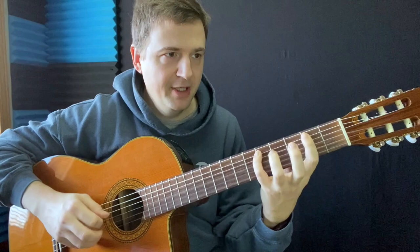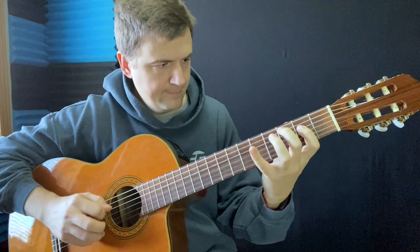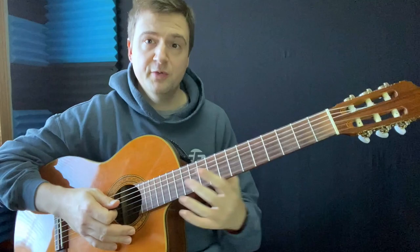Hey guys, my name is Marc from JazzGuitarLessons.net. Welcome to the vlog. Let's dig right in. So in this vlog today, I just want to — well, first, welcome. Thank you for being here. It's just a quick one.